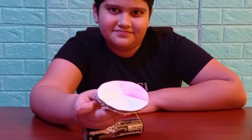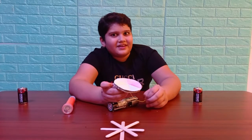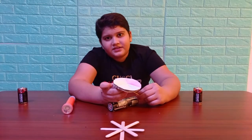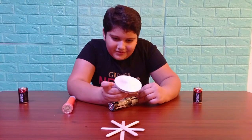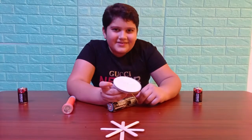We learned something today. Thank you for watching my video, and we learned something, and I had a lot of fun. You also should try this at home, and stay safe, stay tuned, and keep smiling. Wow, rainbow white! Rainbow white. Okay, bye!